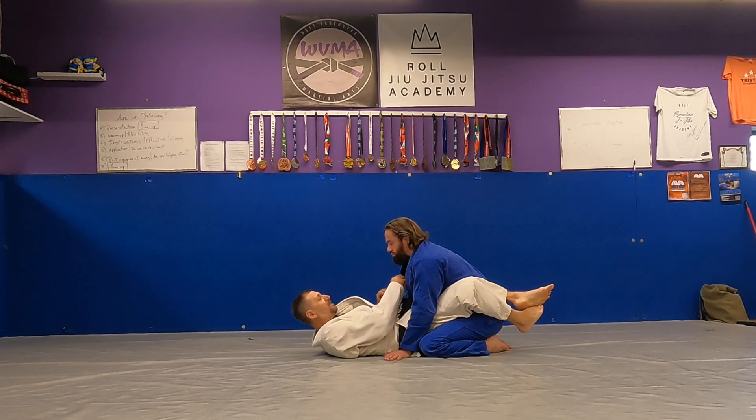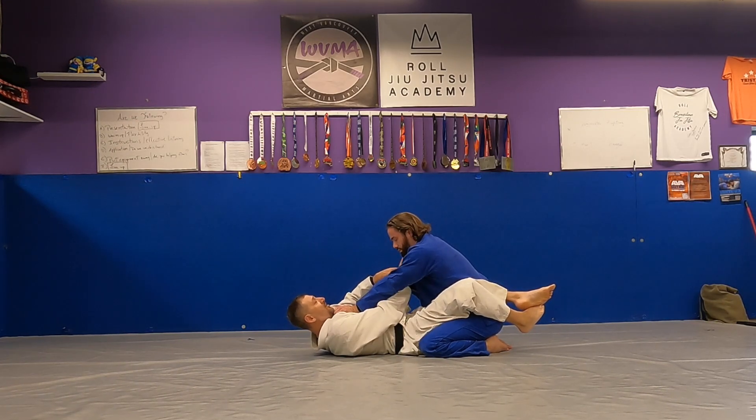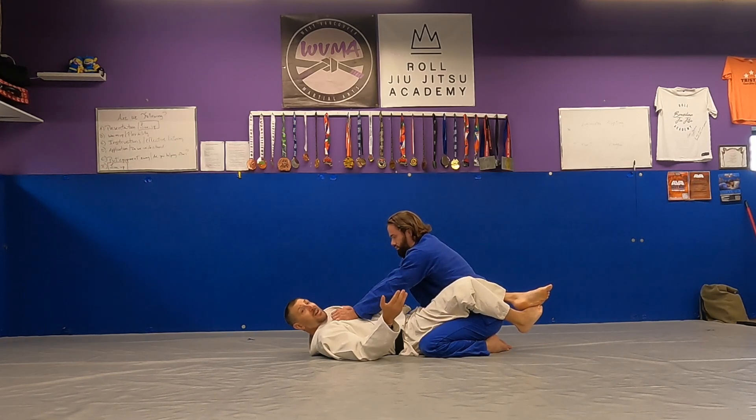So you do the same thing, you pull guard, you're setting it up, and he's like, 'I don't think so, sir.' He's putting his hands on your chest, he's pushing it away, so now you can't — see how I can't get my hands in? He's too far away, right?